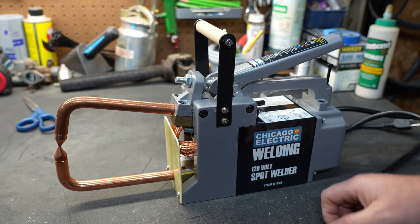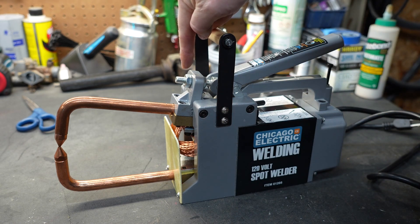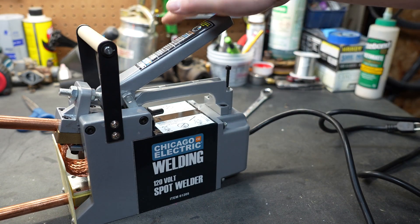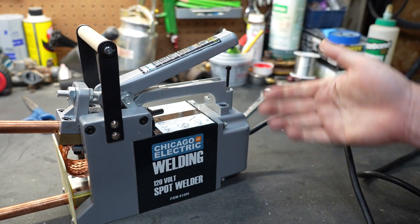There are a few adjustments you can make. There is an adjustment up here on the front that allows you to adjust how tight the jaws go together. There's another adjustment right here that allows you to adjust how far the handle goes down — it's a handle stop.